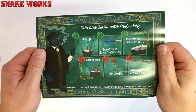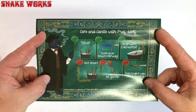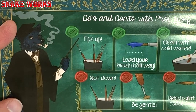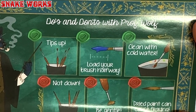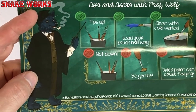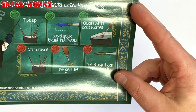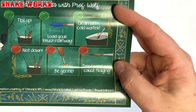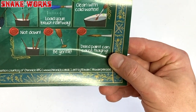So this is a dos and don'ts for your brushes with Professor Wolf — so that's his name. I assume it's the same wolf as on the front of the box. Here are the rules: rule one, store your brushes with the tips up; rule two, load your brush only halfway; rule three, clean with cold water; rule four, don't store your brushes tips down; rule five, be gentle; and rule six, dried paint can cause fraying, so make sure you keep them clean. The information is courtesy of Chronicle RPG, and the art is by Rowan — we'll put a link to his Instagram in the description.